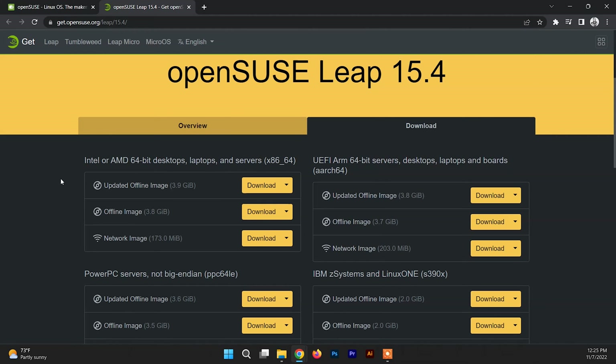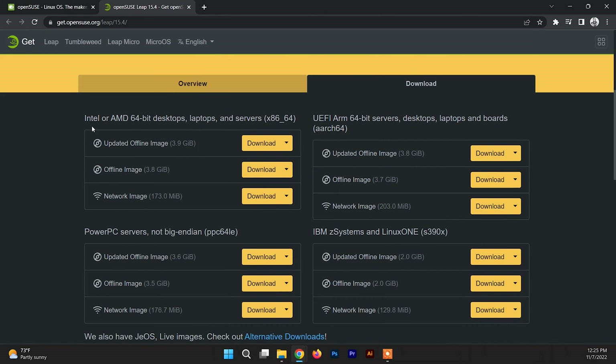In the download section you can find a bunch of download options. The ISO file of OpenSUSE for Intel or AMD CPU desktops is right here, so we don't need to download other versions. Inside this section you just need to download the updated offline image, so just click on Download and the download will start.